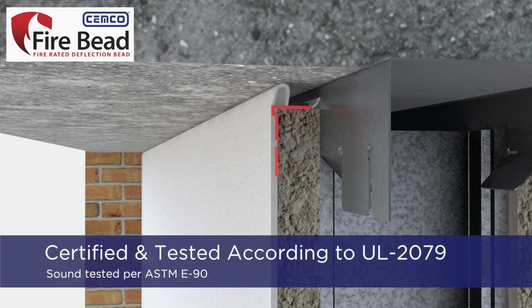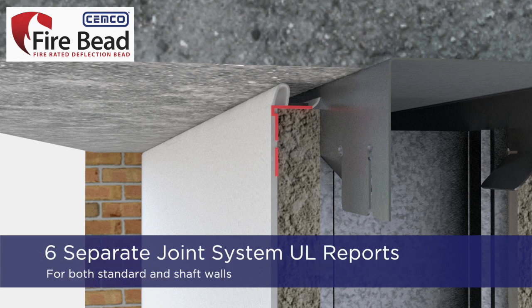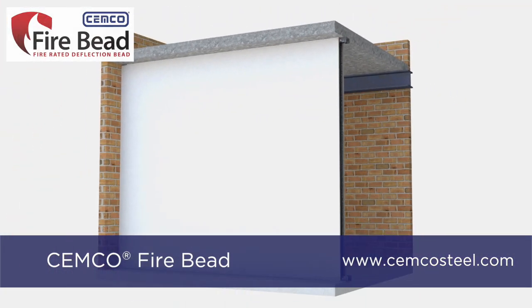The fire bead has been certified and tested according to UL 2079 5th edition and sound tested in accordance to ASTM E90. Fire Bead installations are not negatively affected by water or extreme temperatures. Fire Bead has six separate UL joint system reports for both standard walls and shaft walls and has an L rating of less than 1 CFM for 1 and 2 hour fire ratings. For more information, visit www.semcosteel.com.